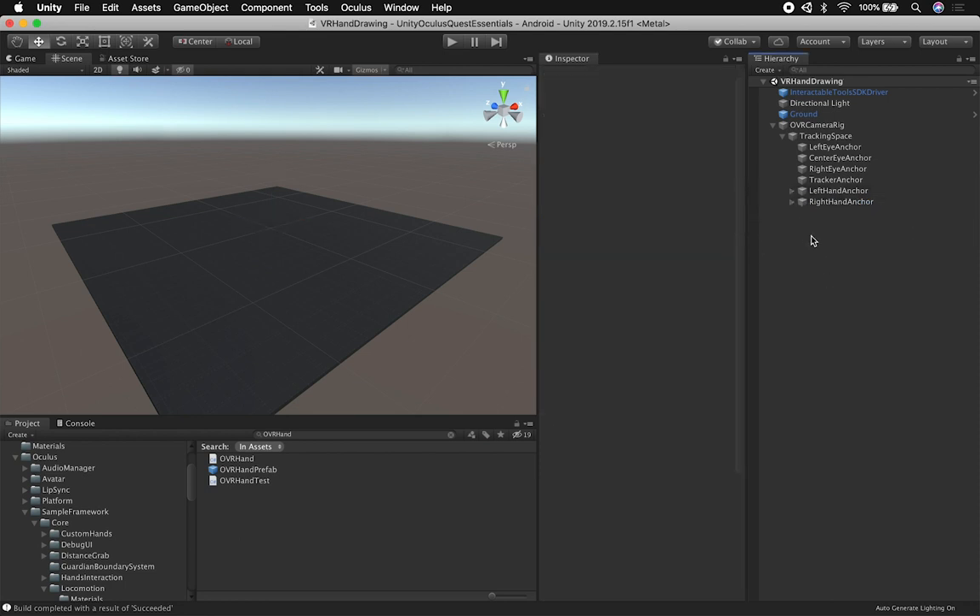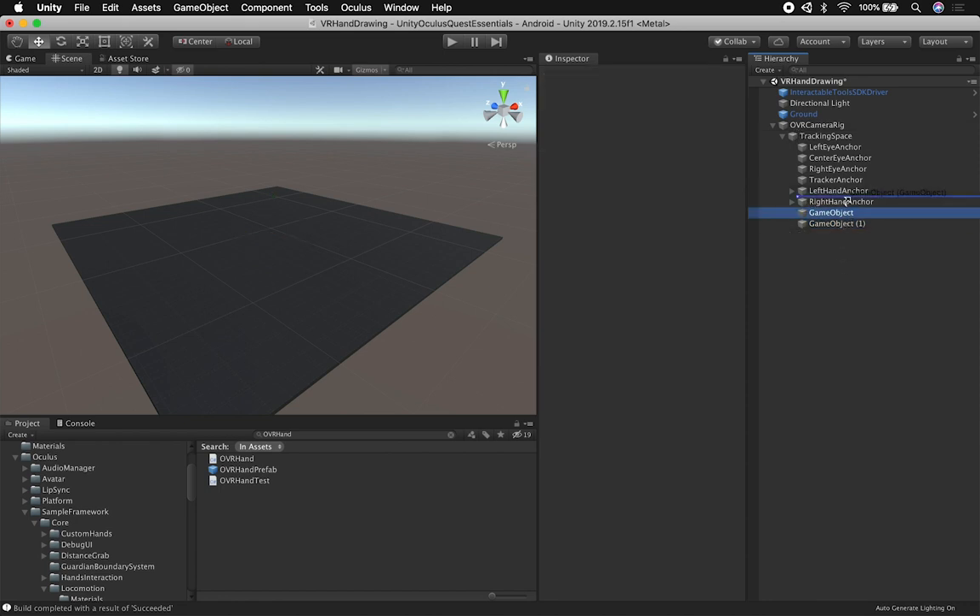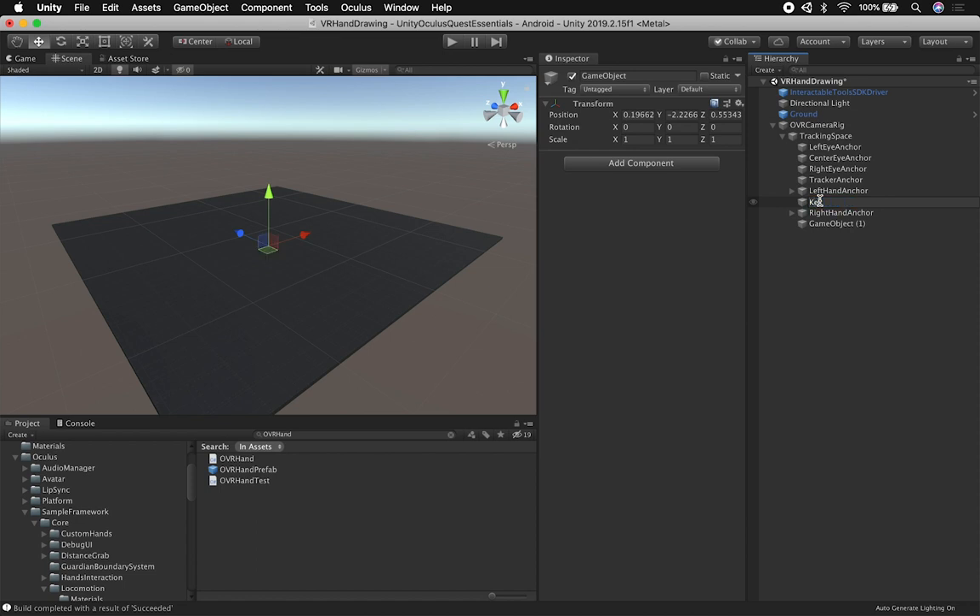For my implementation, I'm going to create two game objects and put them inside the Camera Rig — they don't need to be inside the components I just added, just next to each one of them. This one is going to be the left, so I'll call it VR Draw Left Hand. I'll copy that name and do the same for the right hand. Make sure everything is clean at position 0, 0, 0 because I'm going to be capturing the position of the fingers.